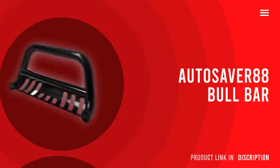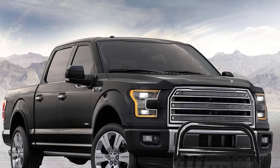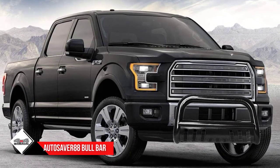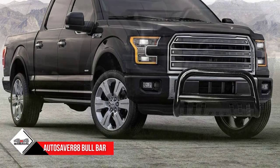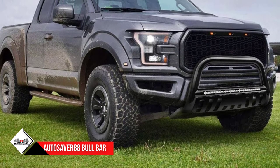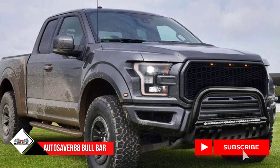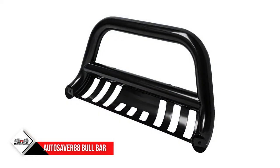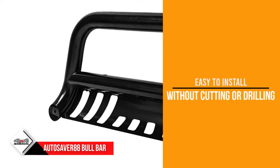Number 3: Autosaver 88 Bull Bar. Instead of matte, if you love to shine, this bar is for you. This silver-colored shiny guard ensures protection, enhances the look, and offers convenience off-road. It comes with wide 3-inch stainless steel tubes. The glossy mirror finish over the tubes enhances the shiny look and keeps rust away.